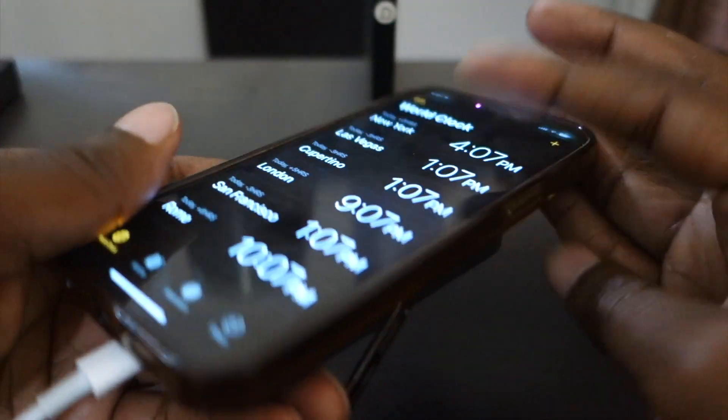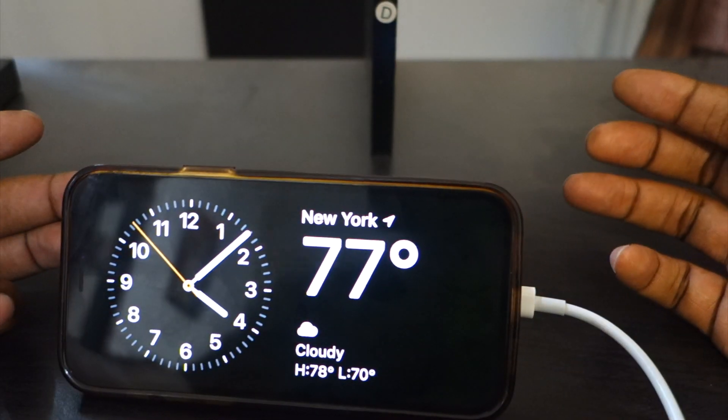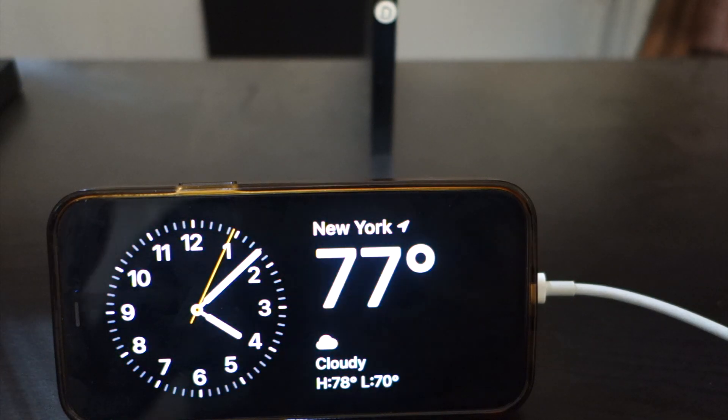Another great feature: it can charge your phone and charge itself simultaneously using the USB-C port. So you plug in USB-C to charge the power bank, and it wirelessly charges the phone at the same time. You can go to sleep and wake up with both devices fully charged — no problem.